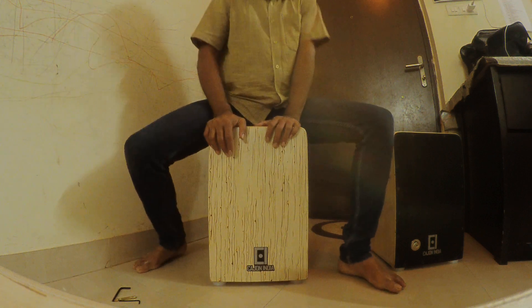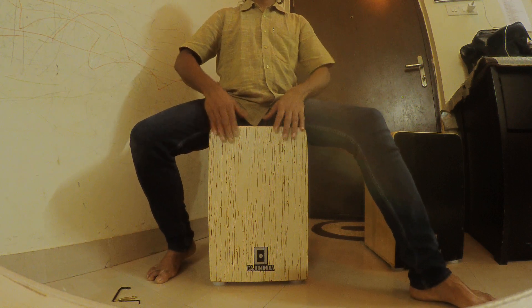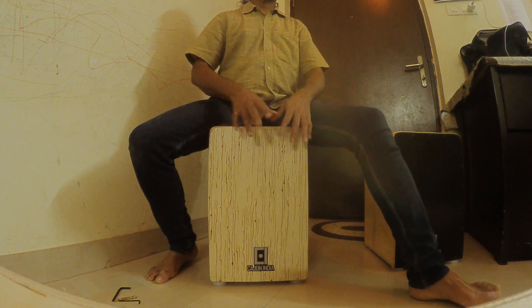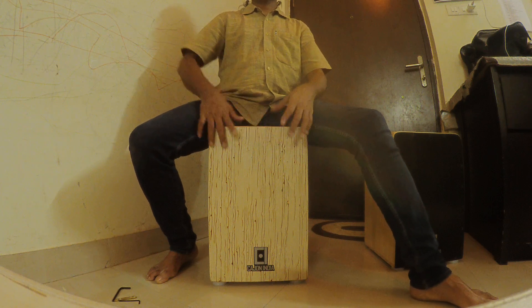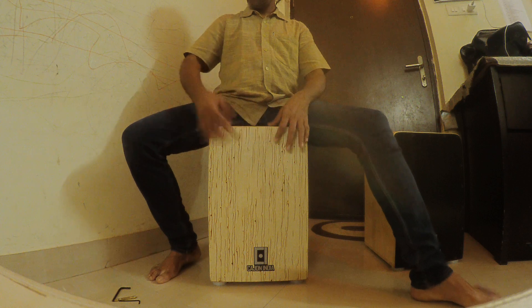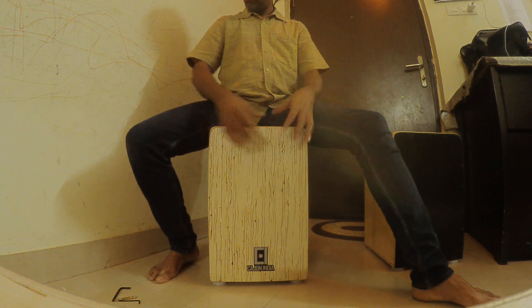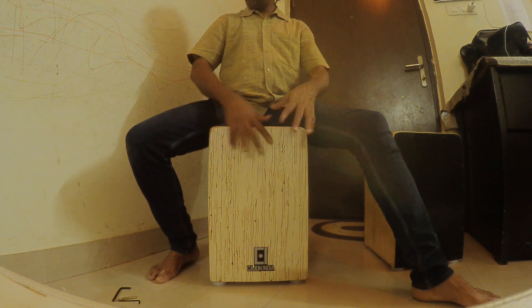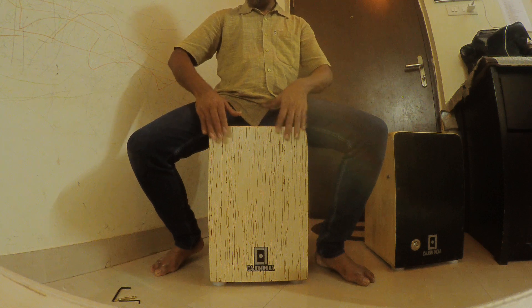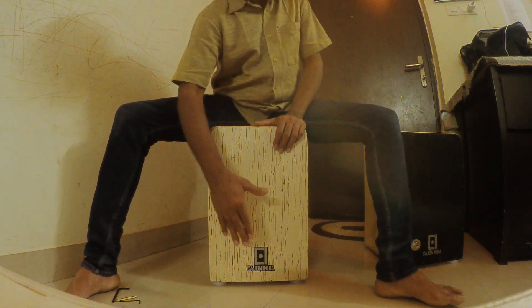So this is the logo side. Higher, low. Here also you can get another high sound — sorry, low sound.